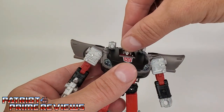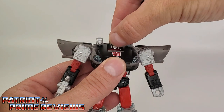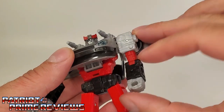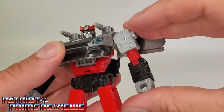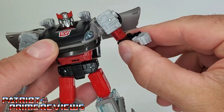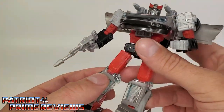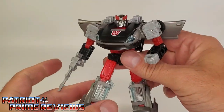Now, articulation. The head is on a ball joint — can look up and down slightly and do a complete 360, but it's very, very tight. The arms can go up and down, but they're supposed to tab in right here and it doesn't tab securely. It's actually supposed to go up and down like so. I just wish that tab was a little stronger. There's also an elbow bend, an elbow rotation, and a wrist rotation as well. Waist rotation. Legs up and down all around with a knee bend. There are also great ankle tilts.